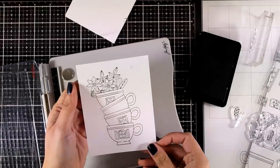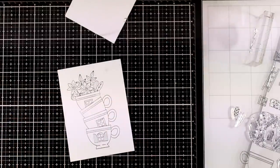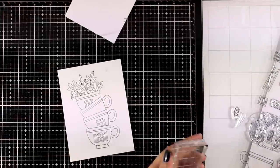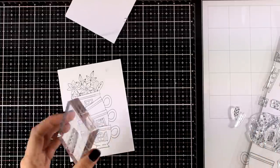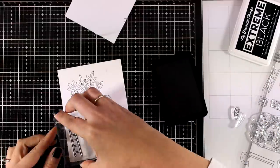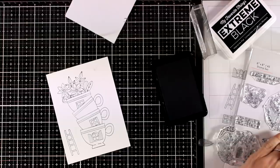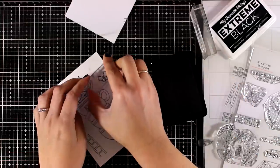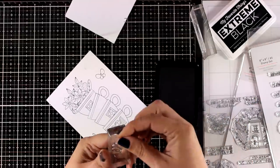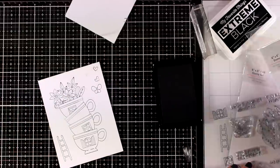I need a few more bits and pieces to complete my scene, so I'm going to stamp the ladder, a butterfly, and a couple of hearts. I like to pop elements on top of my card, so I will color all these elements and then use scissors to cut them out. There are no matching dies for this one, so if you want you can stamp everything directly on your finished piece, color them, and you're ready to go. I don't mind doing a little bit of fuzzy cutting.